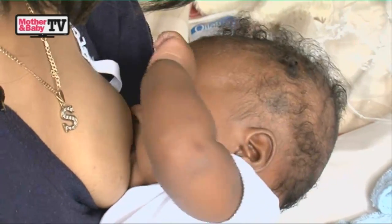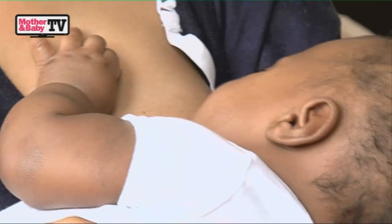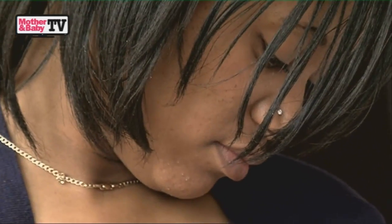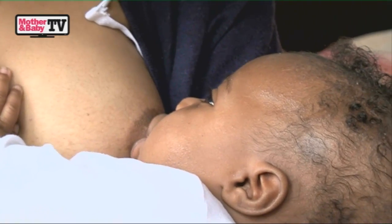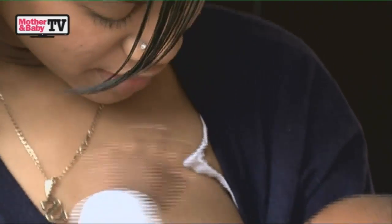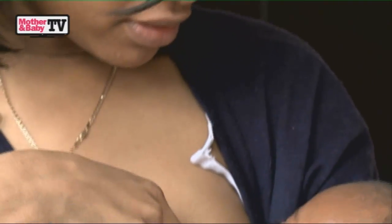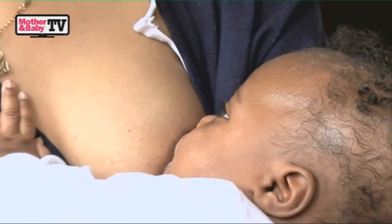The bottom lip of your baby should be curled right over. The sounds your baby makes when feeding — they'll start off taking a few small sucks and then get into this lovely rhythm where they're taking these deep, long sucks and you can actually hear your baby swallowing. That's really important. You can feel him pulling away, and that bottom lip covers just the bottom bit of the nipple, and you can feel him sucking hard with more suction.